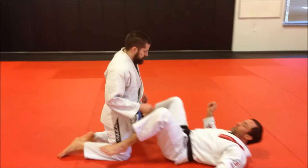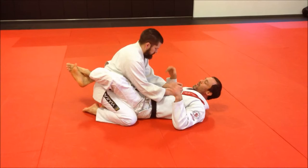Phase 3 — submissions. We're going to go over our triangle from guard position. There are many ways of setting up the triangle.